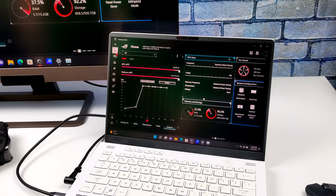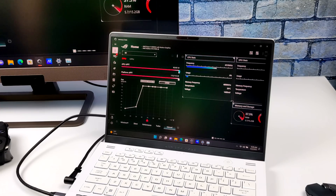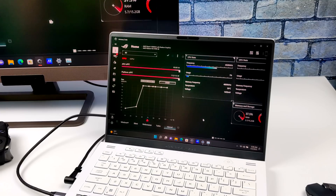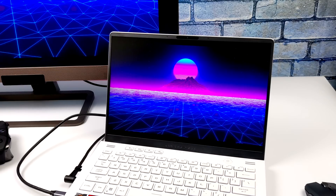I did run into some issues with different emulators. I couldn't get Yuzu to work properly — it would always crash on me. I couldn't get Xenia, the Xbox 360 emulator, to even start up. And oddly enough, one of the most popular emulators was giving me a lot of issues with this APU right now. It comes down to the drivers — these are really new drivers, and I'm sure those emulators will work properly in the future. But the way it sits right now, I just couldn't get those three to work. But I still have a lot of stuff to test.